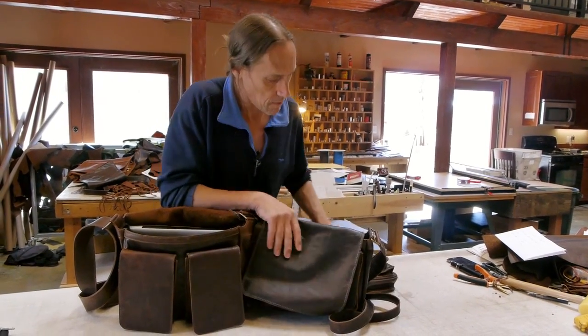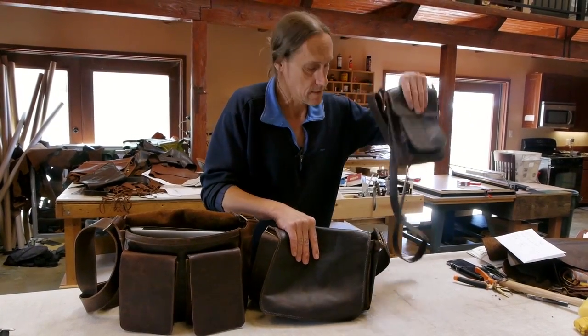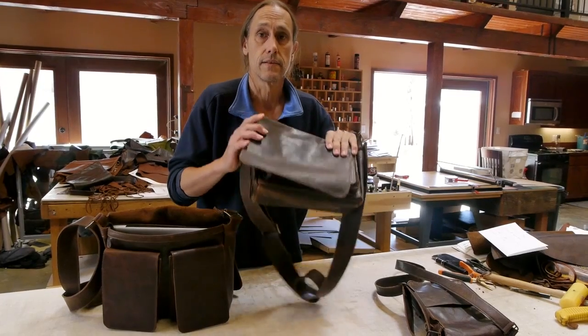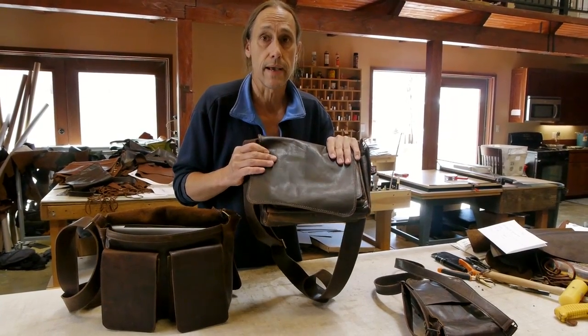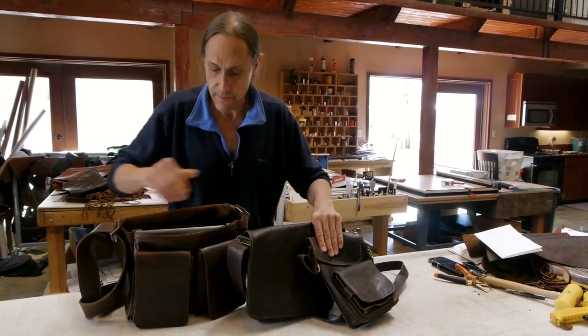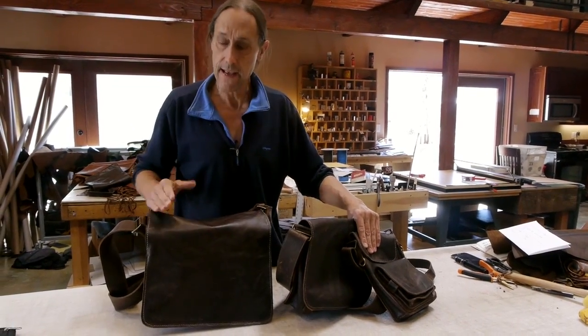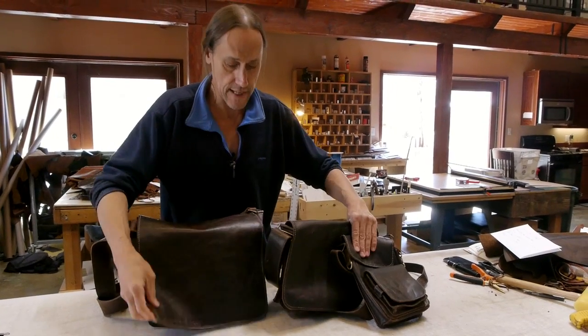So I think I got it all. The Terry Bag, 7x9x2. The Mini Dan, 11x8.5x3. And the Dan Bag, 13x10.5x4, plus that extra pocket.